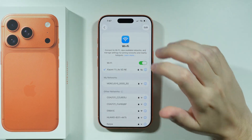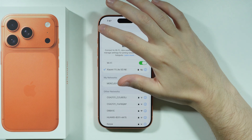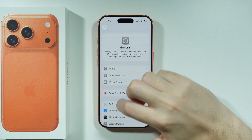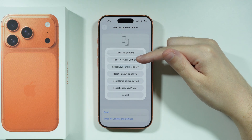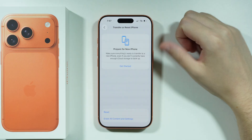However, if the Wi-Fi issue is only on your iPhone, there is one more thing we can do. Go back to Settings, then proceed to General, scroll down and choose Transfer or Reset iPhone. From there, go to Reset and select Reset Network Settings. Enter your passcode to confirm.